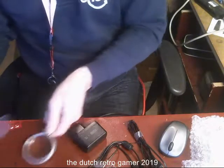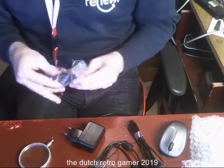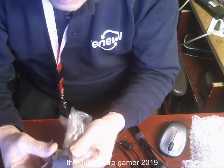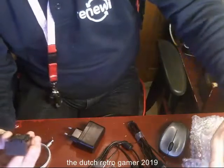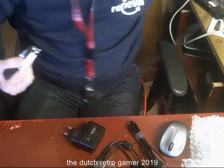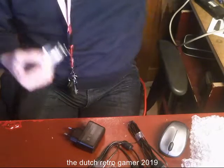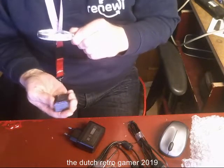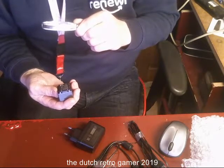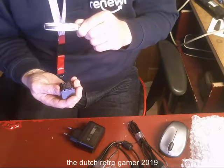And the battery of course. 3.6 volt, 940 mAh, 7.2 Wh.